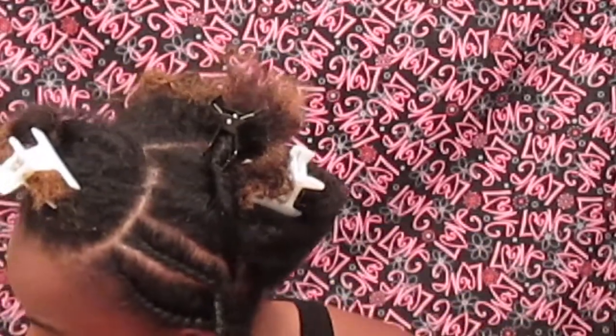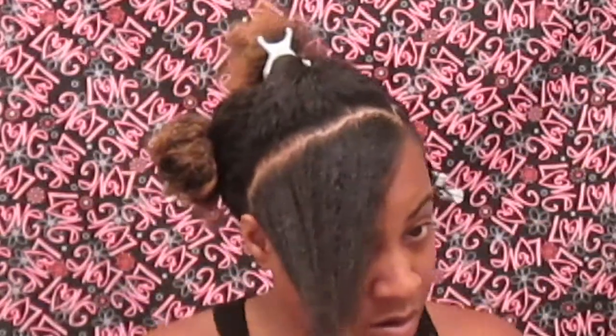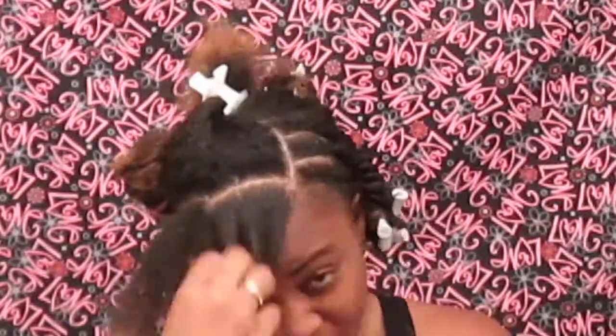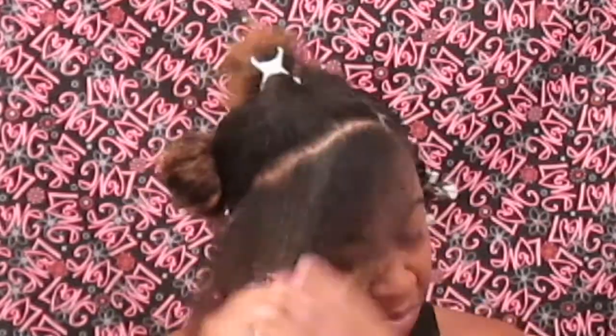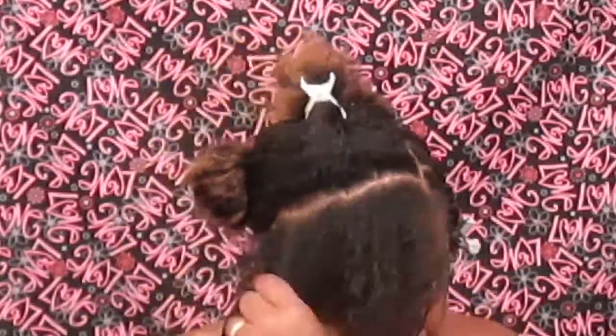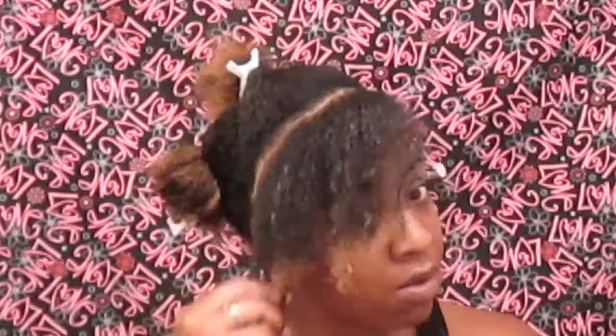Right here I'm just repeating the same thing — rodding the ends and so forth. Then you're going to do the same thing to the other side that you did to the first side. You're going to add all your products still, and as far as your oils, your butters, everything — you just want to add all that in, get it smoothed all through your hair to ensure that your hair stays healthy and moisturized in the process of doing this style.